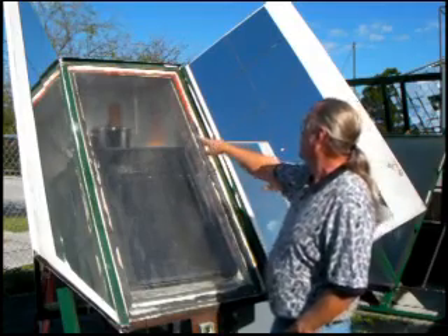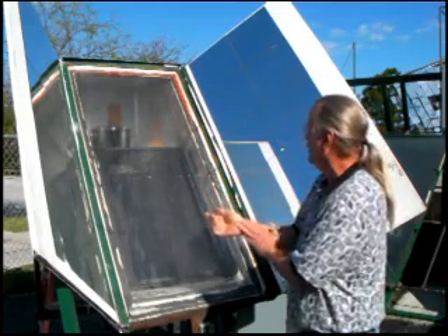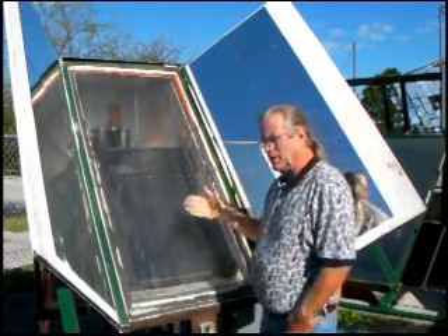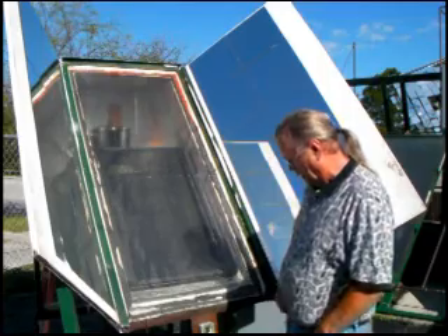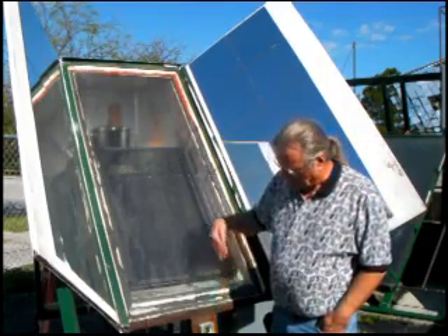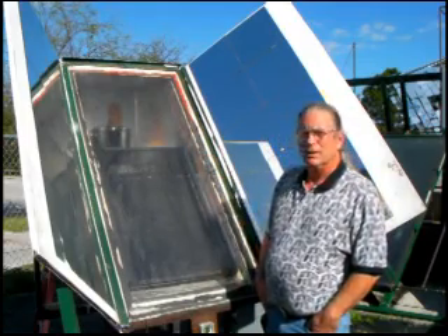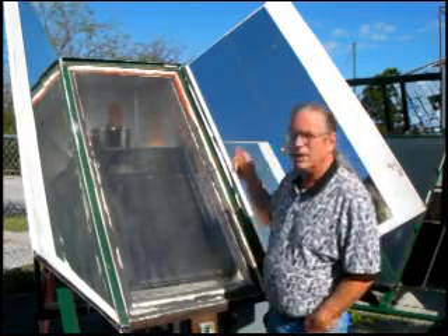There's a black pot inside. I put two gallons of water in it this morning when I just started the unit — I just got it set up and running now. This is the tracking unit. As the sun moves in the sky, this will automatically track the unit. Let me show you how the mechanics work on the backside.